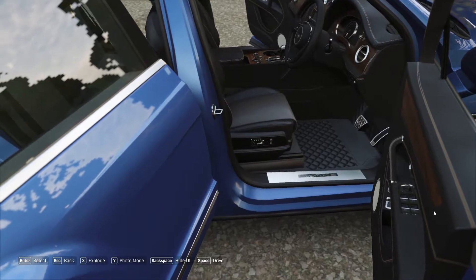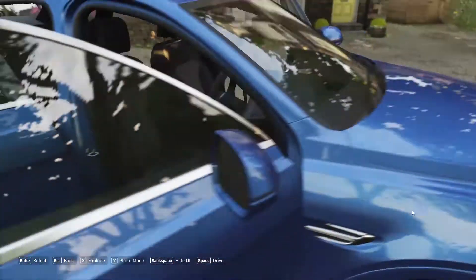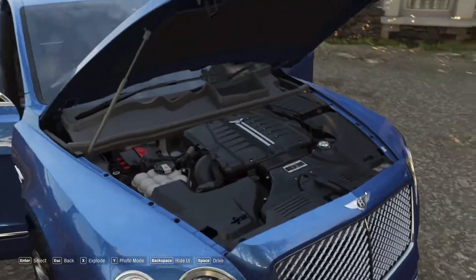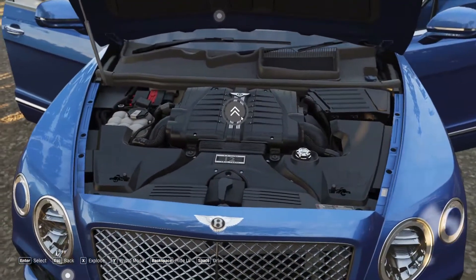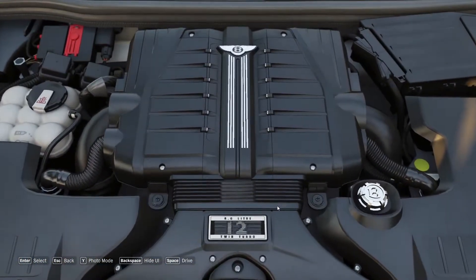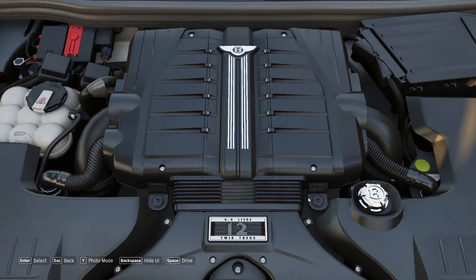We are going to show you the engine. In this engine, the engine is V12 — or W12. Here is the V shape. This is the air intake. This is the first setup.